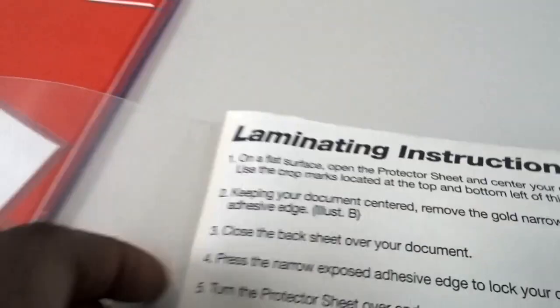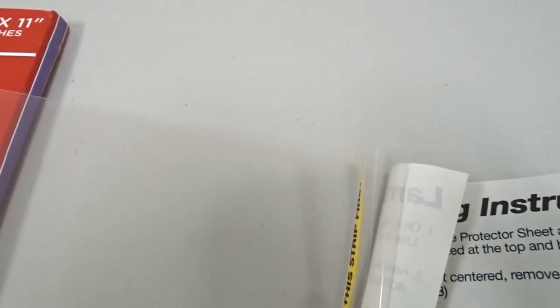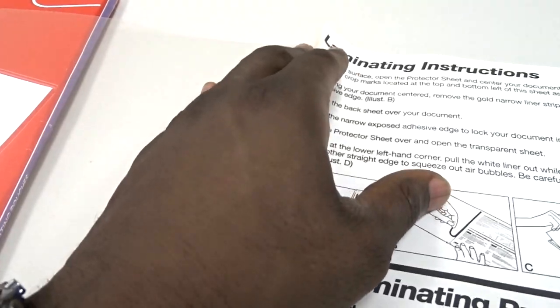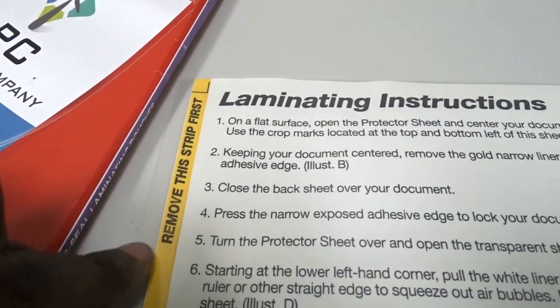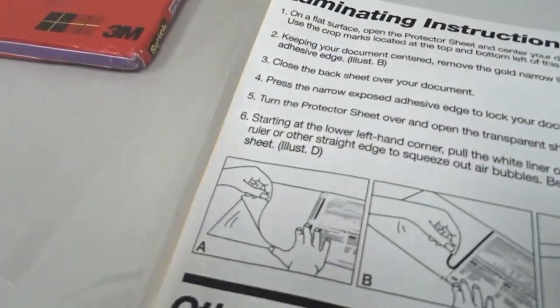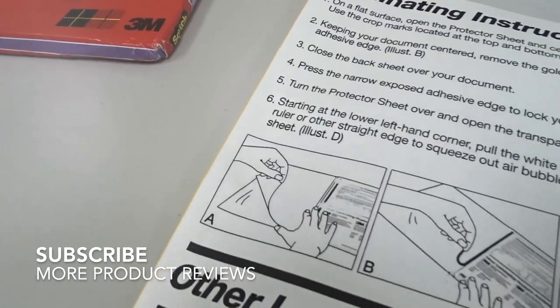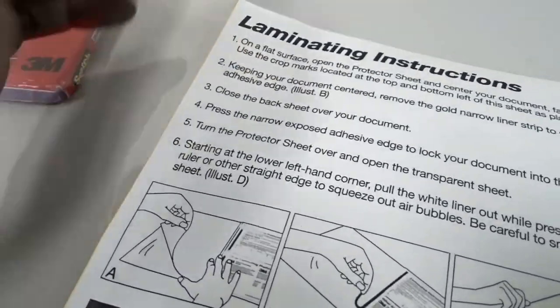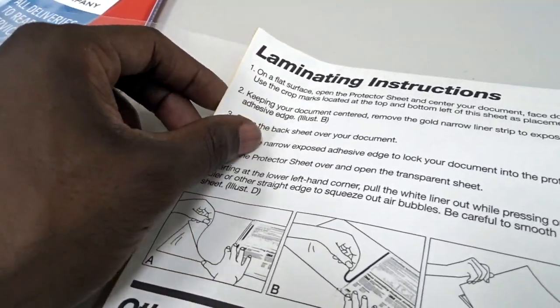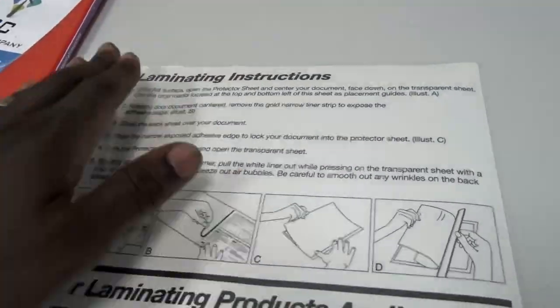What you do is take this lining strip here — where it says 'strip here' — and you peel that off first. The back of this part of the pouch is an adhesive. You peel that strip off and then you place your document onto that adhesive part.